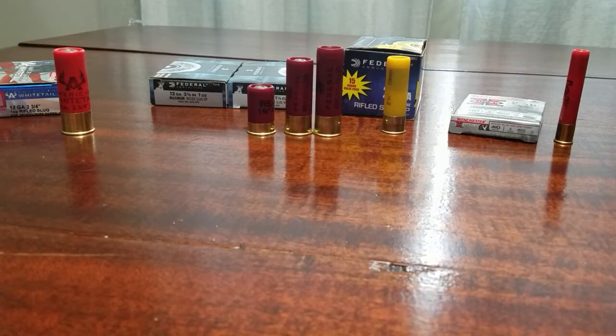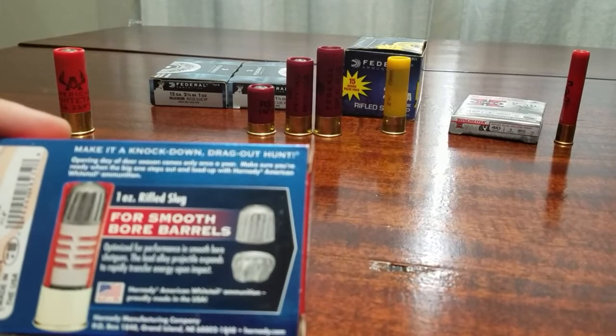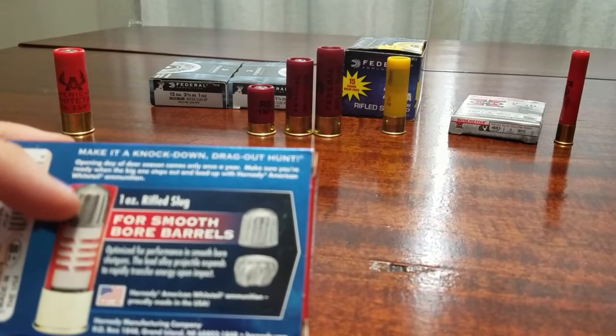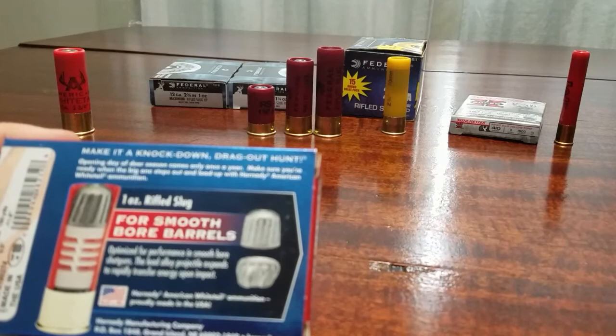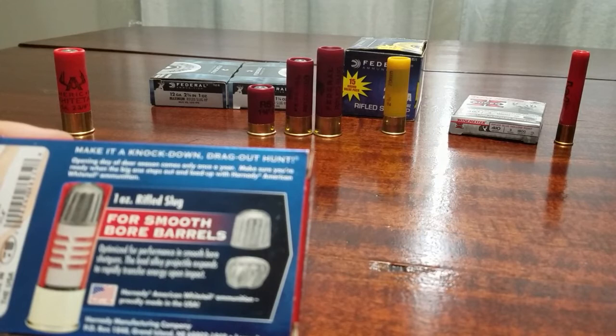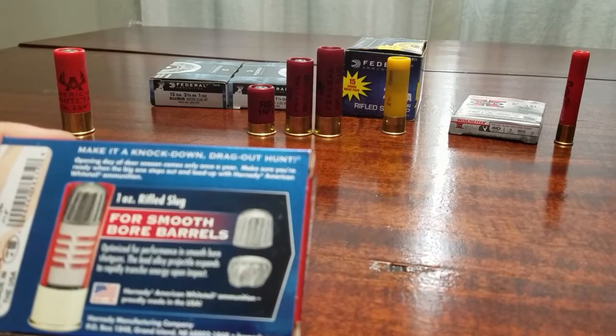I'm going to grab the Hornady box again — it gives a good visual representation of what it actually looks like. As you can see on the box, it has rifling, which means it will spin in the barrel and therefore give you more distance and accuracy. This one is meant for smooth bore barrels, meaning there's no rifling in the barrel. You can look down your shotgun barrel — with no ammo in it, of course — and see whether it is smooth bore.